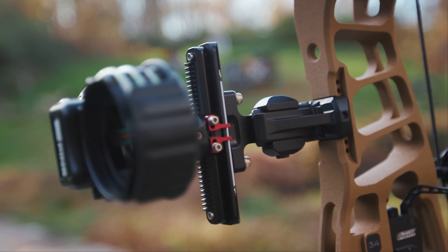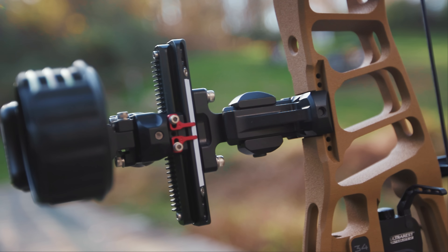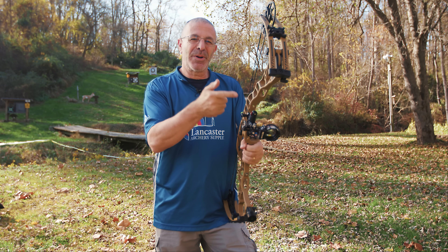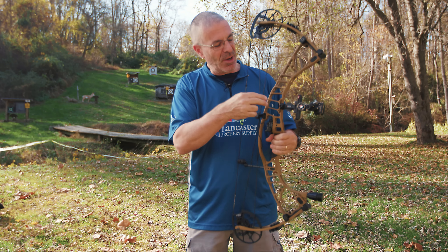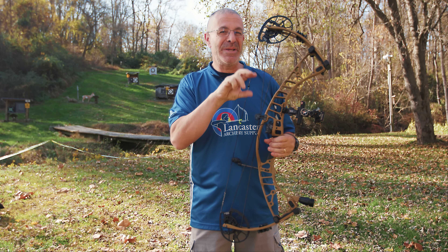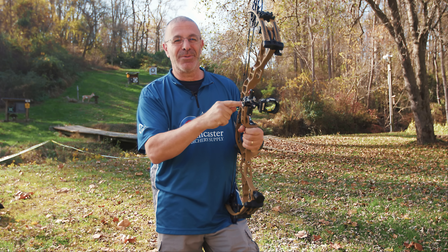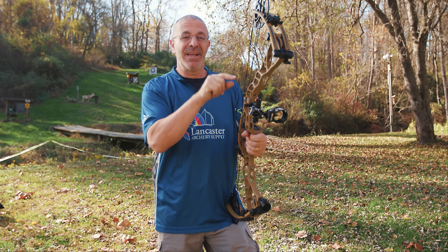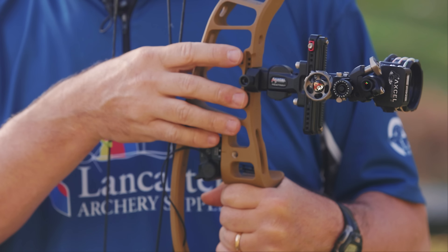The Picatinny mount cutout is still there — I have the Excel Landslide with the Picatinny mount right on it. With the Picatinny mount, the bar slides into the cutouts on the riser. As long as you get it in the right slot every time, your sight won't move — it'll be in the exact same spot. That allows you to take it off and put it back on without any variation. Of course, the standard sight mount holes are on the side as well if you prefer those.